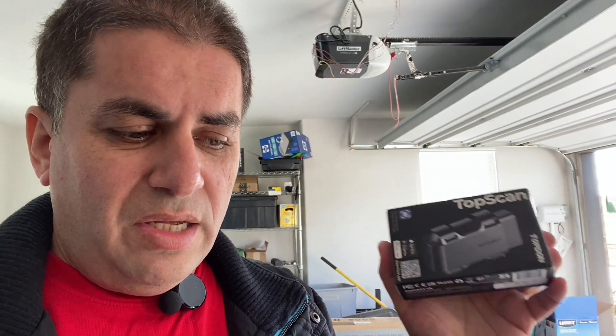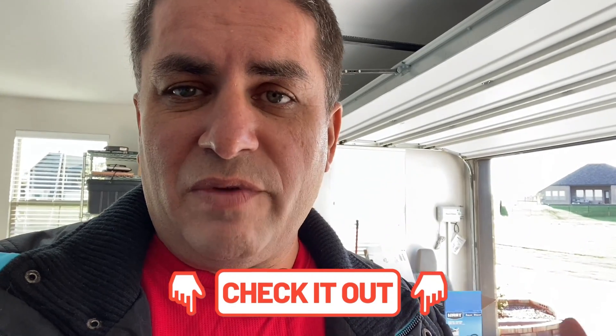So we've got the ThinkDiag, the BlueDriver, and the TopDon TopScan. I tested these in depth and if you want to check out the in-depth videos I'll leave a link in the video description below. I've had quite a few vendors reach out asking me to test them, and I normally say no because I don't like app-based Bluetooth scan tools — I have my reasons, as I actually prefer using traditional scan tools.